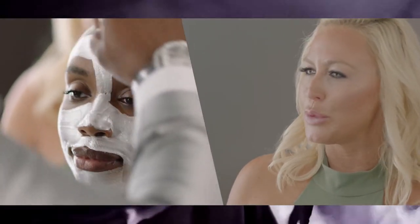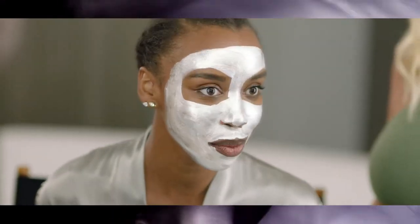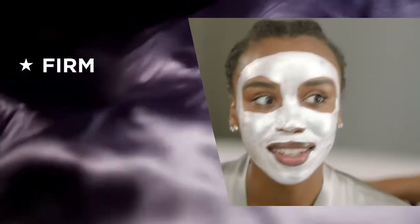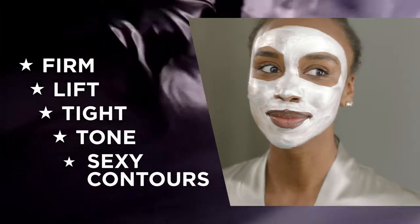You're going to see it's this beautiful pearly color, but once it dries, it transforms. Wait until you see those sexy contours — it's going to give you tighter-feeling skin, and we love that right before makeup.